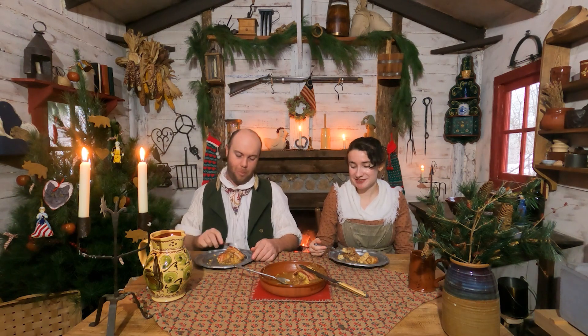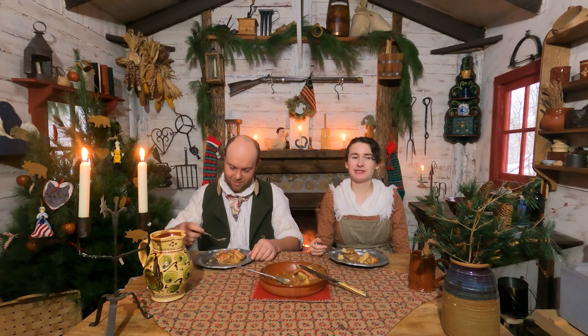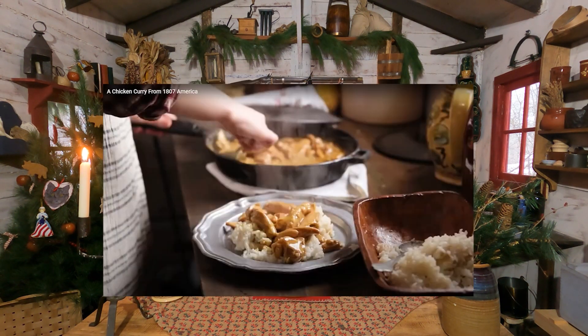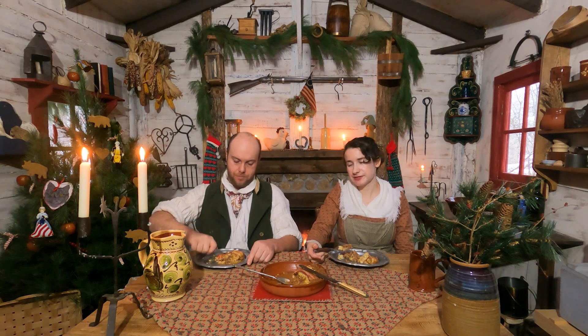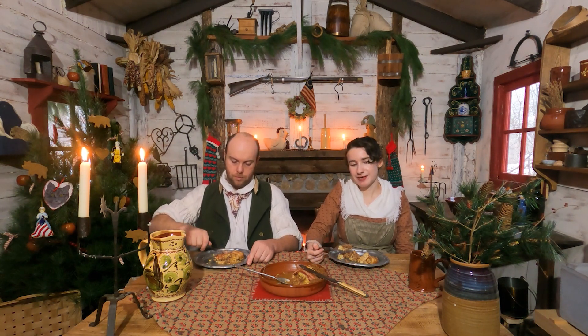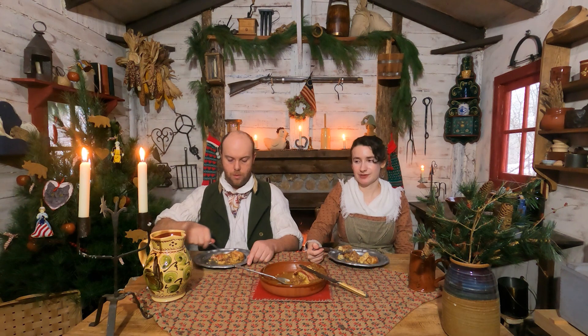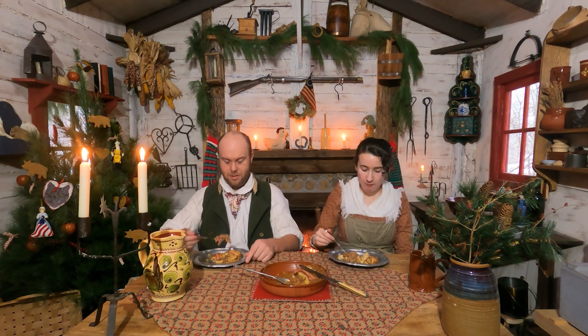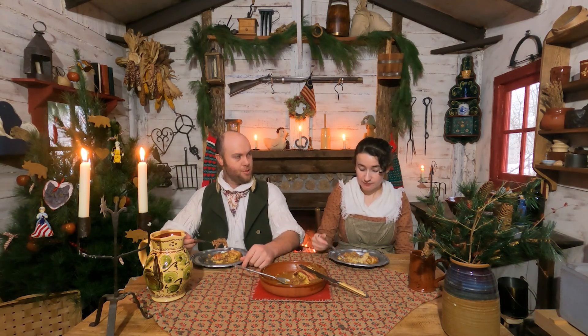For me, the best thing I've made on this show — it's a tie between the Queen's cakes from the late 18th century and the chicken curry that I used this same recipe on originally last year. I could eat that once a week in my life. But this is good too. I'd put that one second, and then number three would be the meat venison pie from Christmas last year.